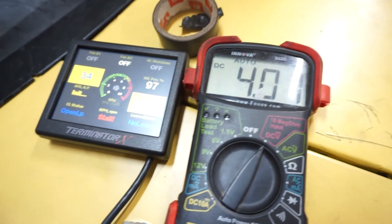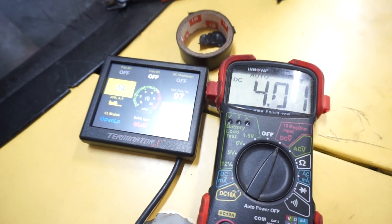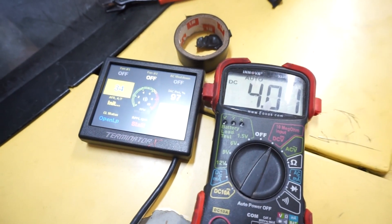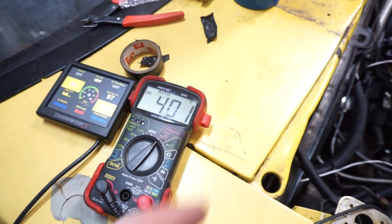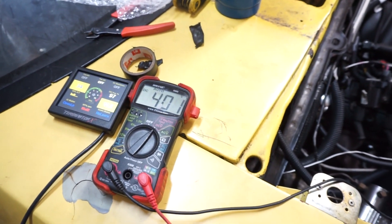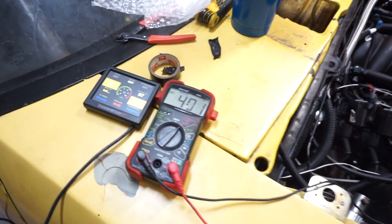I'm going to record the readings and pull the sensors out until they reach room temperature so I can see the voltage-to-temperature relationship. Then I'll start the car, put the sensor in the radiator cap hole, get some heat readings, and set up the calibration table.